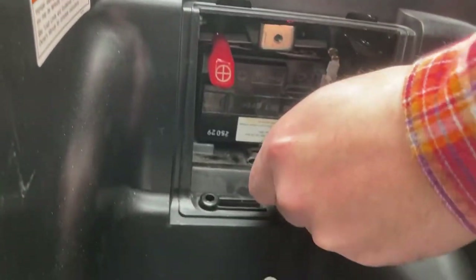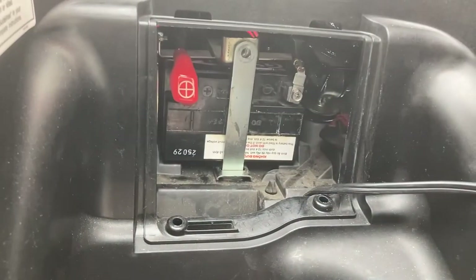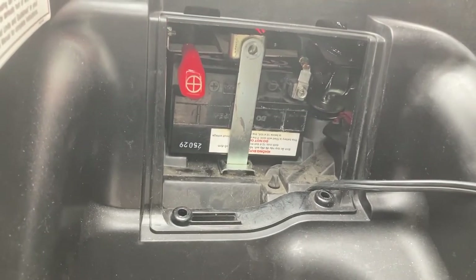You see this bracket here? It's a J-shape. You're going to put this in there, line that up, and use this longer, wider bolt. Put that on your screwdriver.